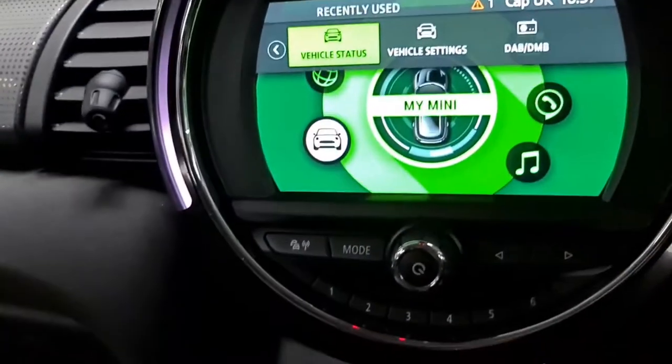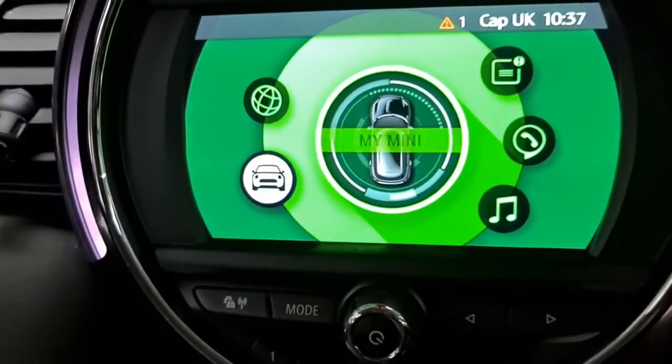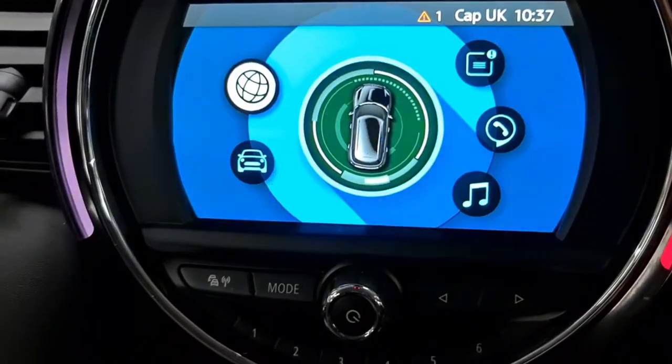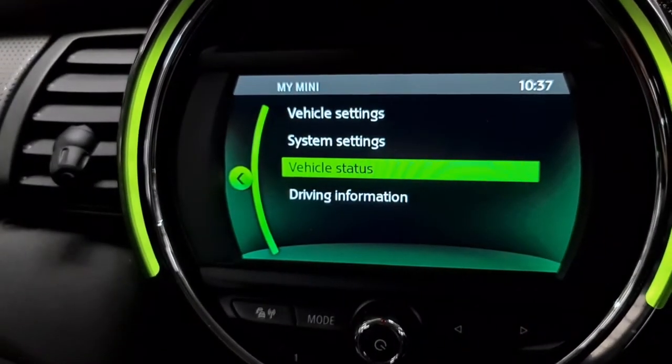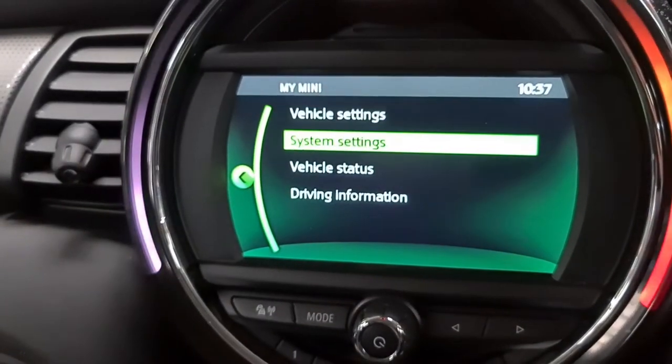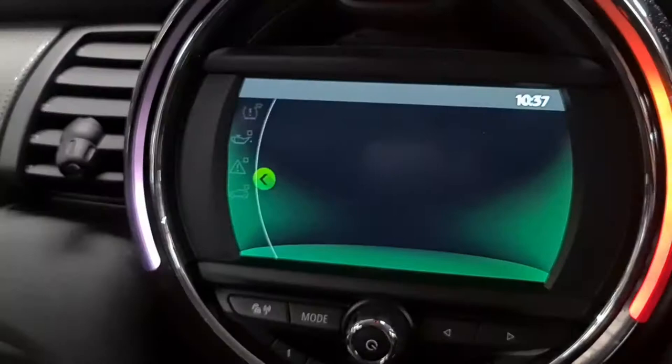Press the main menu, which is right there. Then you've got the scroll button right here. Go on to 'Car' — you've got vehicle settings, system settings, and vehicle status. Go into vehicle status.